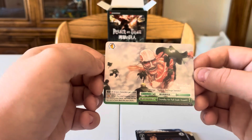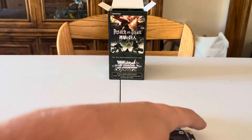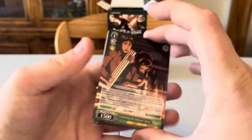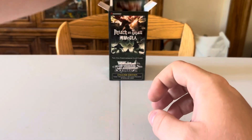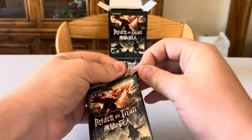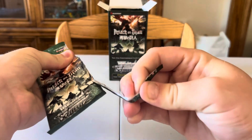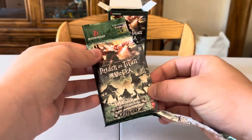I'm going to keep three different stacks: parallels, special holographics, and the rest of the normal cards. I might do a collection video later, but since I'm showing all the cards here it might be redundant. We'll see how it goes.